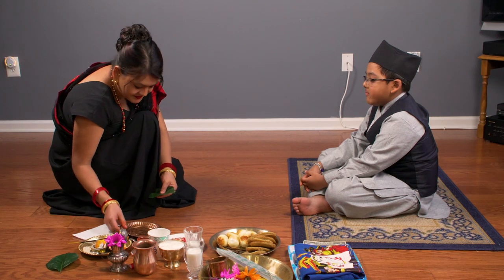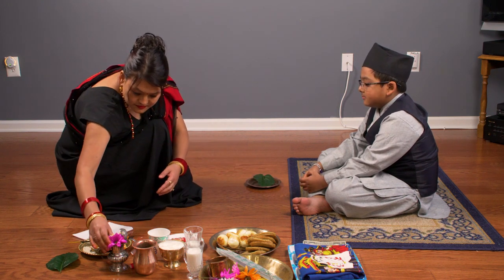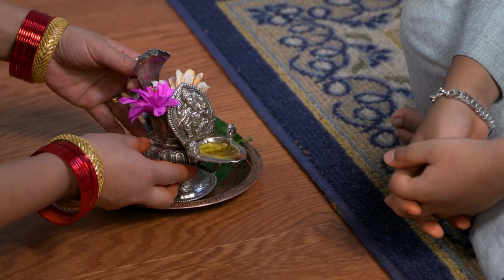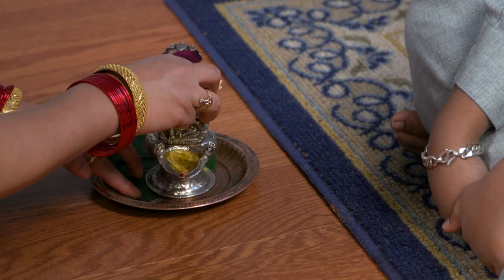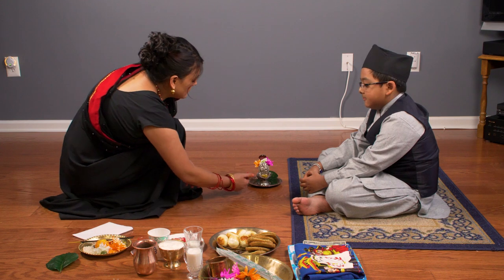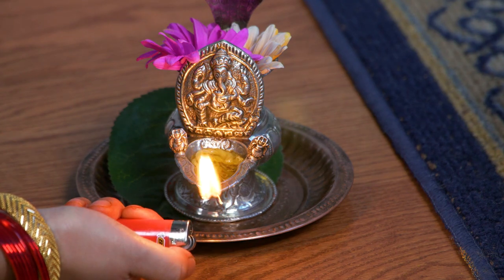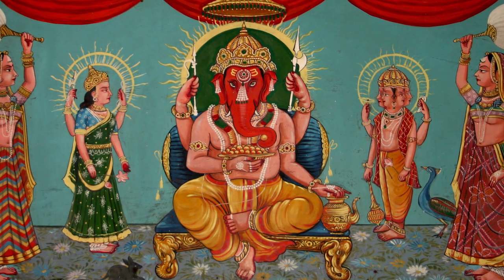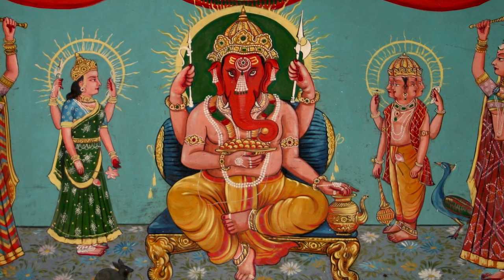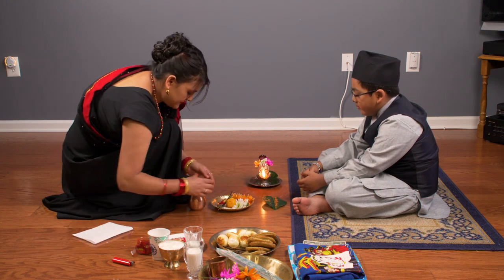Now let us prepare the space for the ritual. The birthday puja is done on the floor. The birthday person should typically sit facing east or west. The Sukunda is placed on the right side over a leaf or flowers. Only after the birthday person is seated, light the Sukunda to start the birthday ritual. Sukunda represents Ganesh, who is known as an auspicious god and is believed to bring luck in one's life. Now place a second piece of leaf in front of the birthday person so they can do offerings on it.